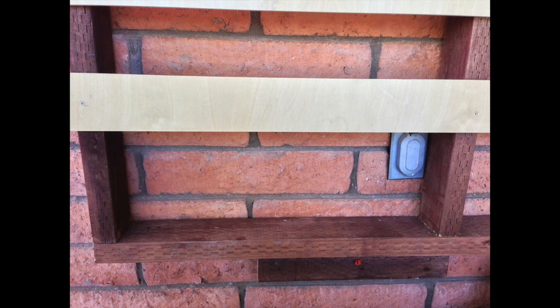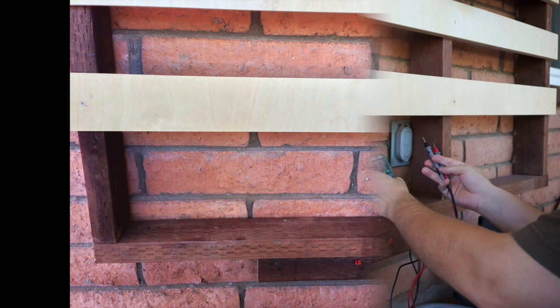This is the outlet that I want to extend. It's always been terrible, but after I added the slat wall in front of it, it also made it somewhat inaccessible. I figured I'd try to fix both problems at the same time.